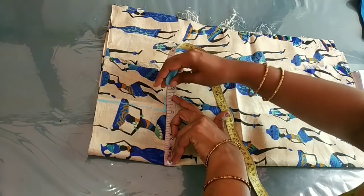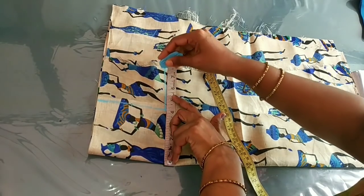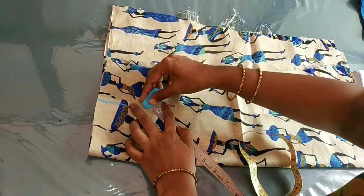Next, we will mark the chest with 6 inches or 5 inches, then we will add 1 inch to 1 inch. This is the curve here.